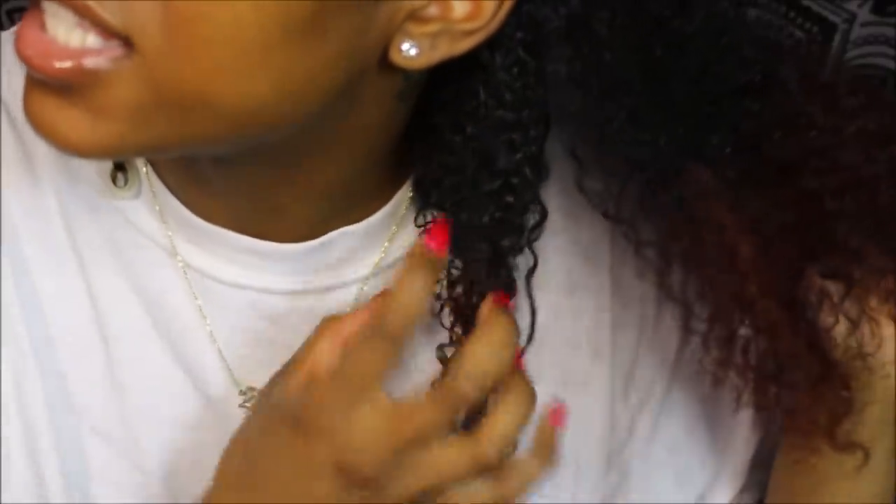Hold up — this is the before and after right here. That whole section before was a bunch of frizz; this is a whole bunch of definition. I really think this is going to come out cute, especially the way it dries. I'm going for a deep side part with a big bang type of look. Hopefully it looks good with my diva cut. I'm going to go ahead and finish the rest of my hair and come back when it's done.